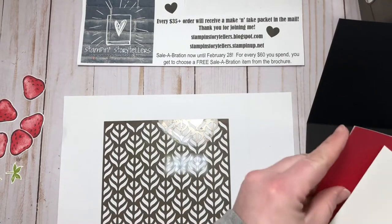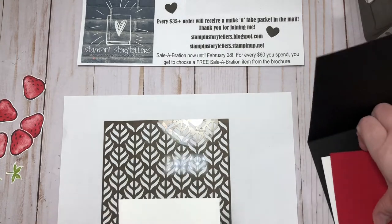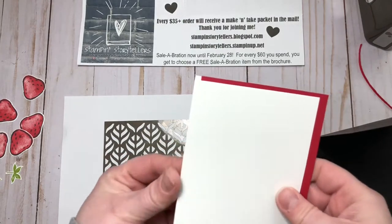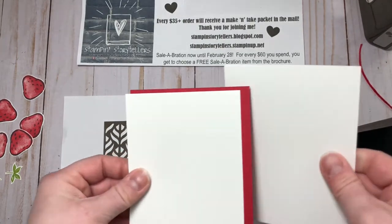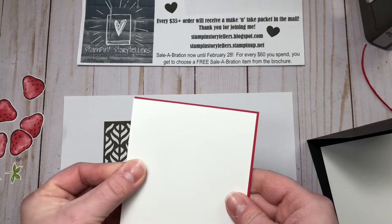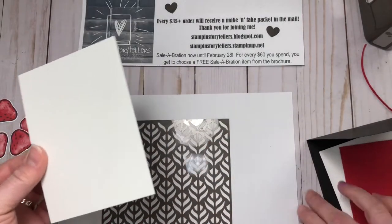You can pause and then stamp, and then pause me again and that will work out. In your kit, there are two pieces of Whisper White: one is 5¼ by 4 — that's the inside layer — and then the one for the inside is 5⅛ by 3⅞. So this is the one that we're going to stamp on first.